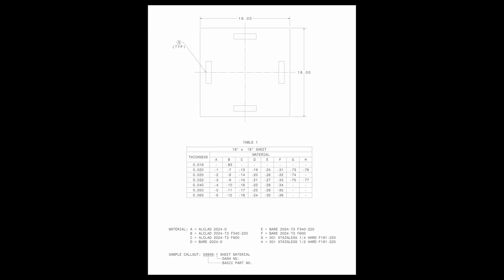This first table shows various 18 inch by 18 inch sheets that can be obtained. Table 1 has the available material thicknesses down the left-hand column. The A through H row is for defining the material as shown in the table.